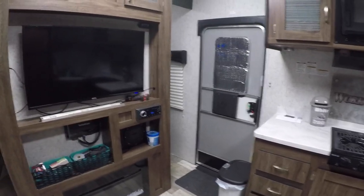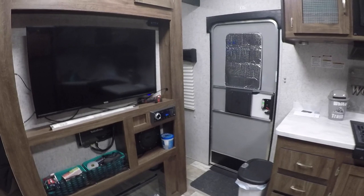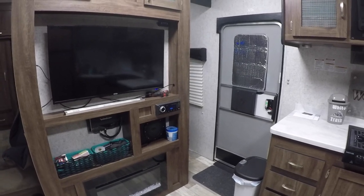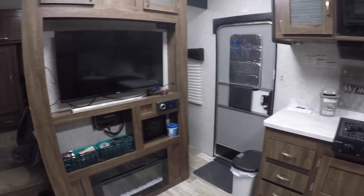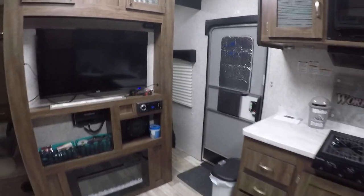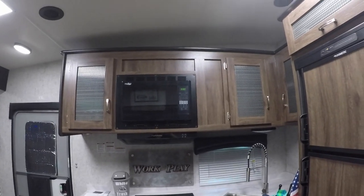Does it tow well? With the right weight distribution — carrying 1,450 to 1,500 pounds of tongue weight — yes, it tows fine. With my Razor out of it, it tows great. But with the Razor in there, if I don't intentionally move things to the front of the coach, it's a mess to tow.